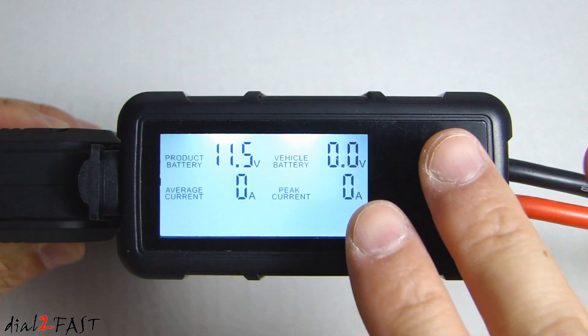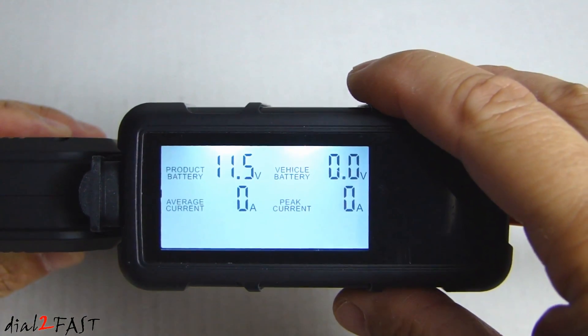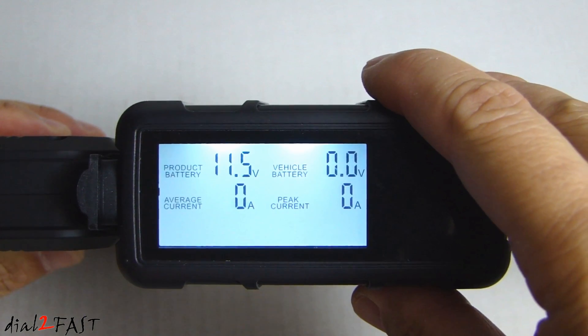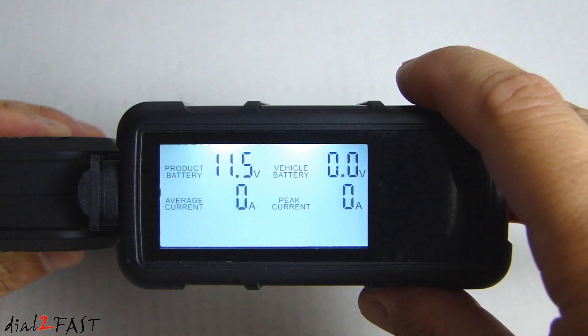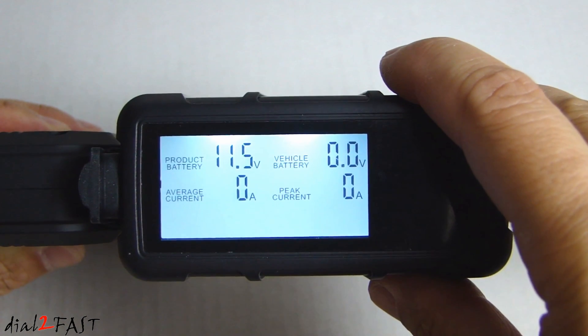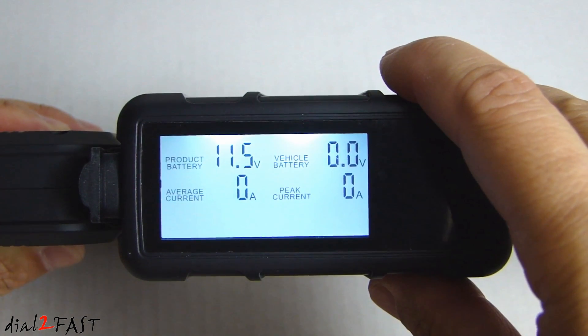Besides giving you voltage and current information, inside this box there are a lot of safety features built in. It has short circuit protection, over charge protection, over discharge protection, over current protection, over temperature protection, reverse polarity protection, reverse charge protection, and over voltage protection.